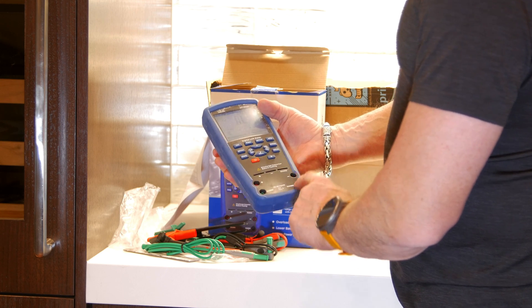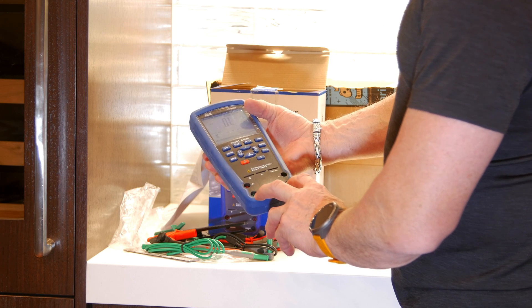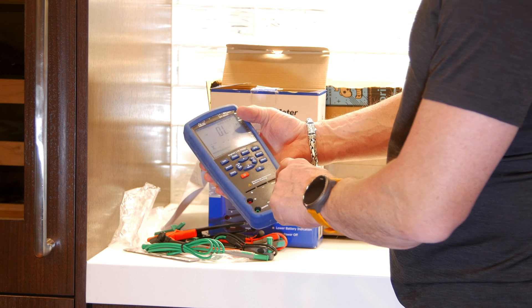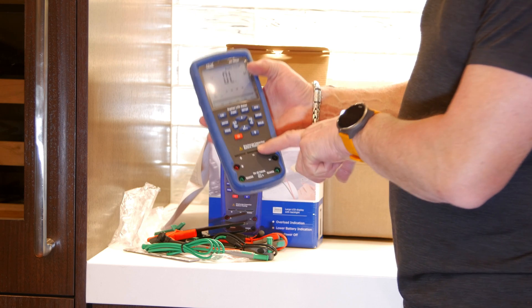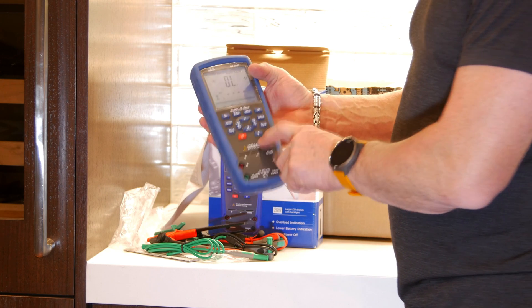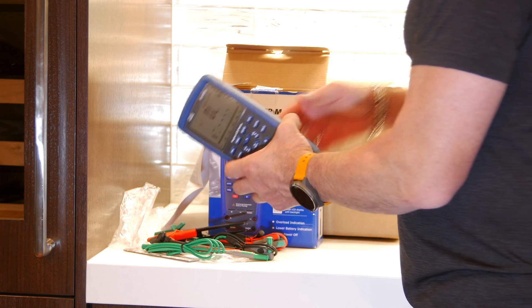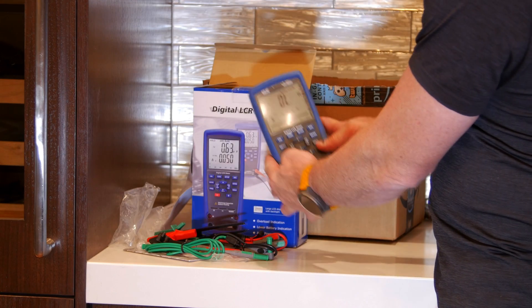It's got guard-to-guard posts, plus and minus, another plus and minus for leads, and a guard up here too. And of course you're always supposed to discharge your capacitors before testing them. That is very nice — you can't really see it illuminate because I've got so much light here.